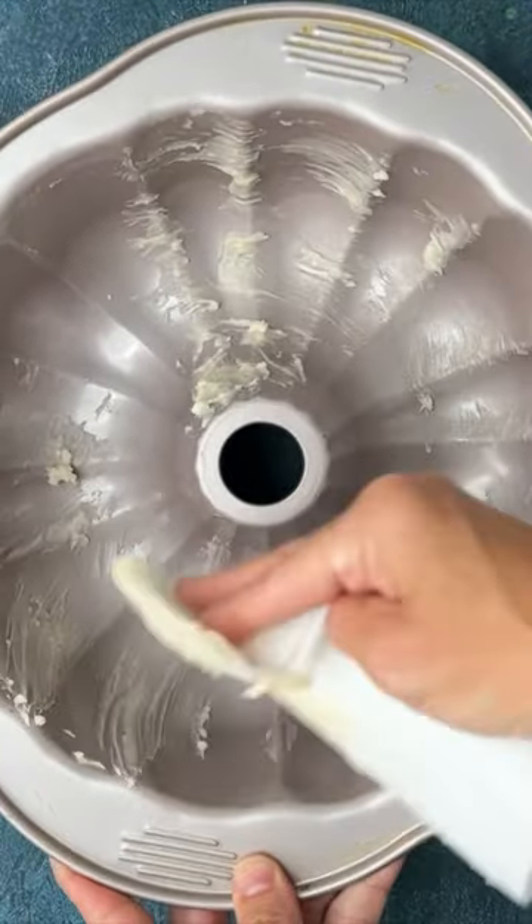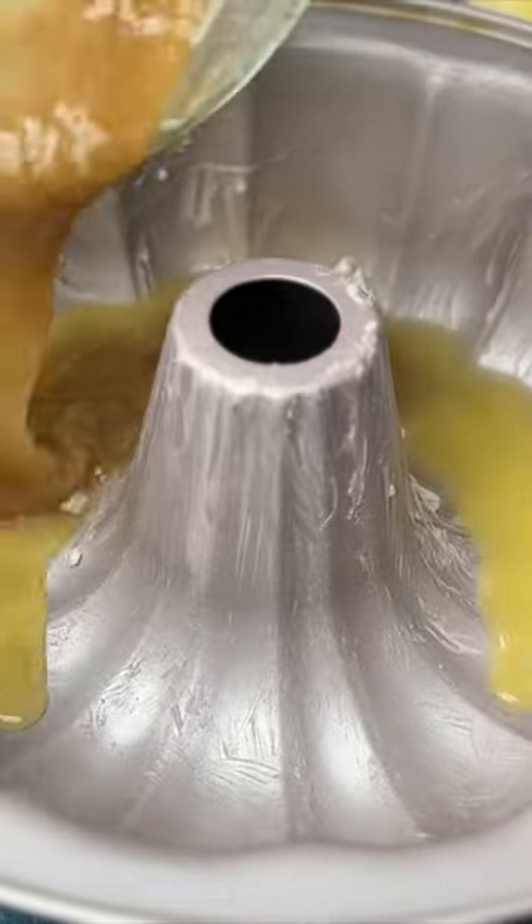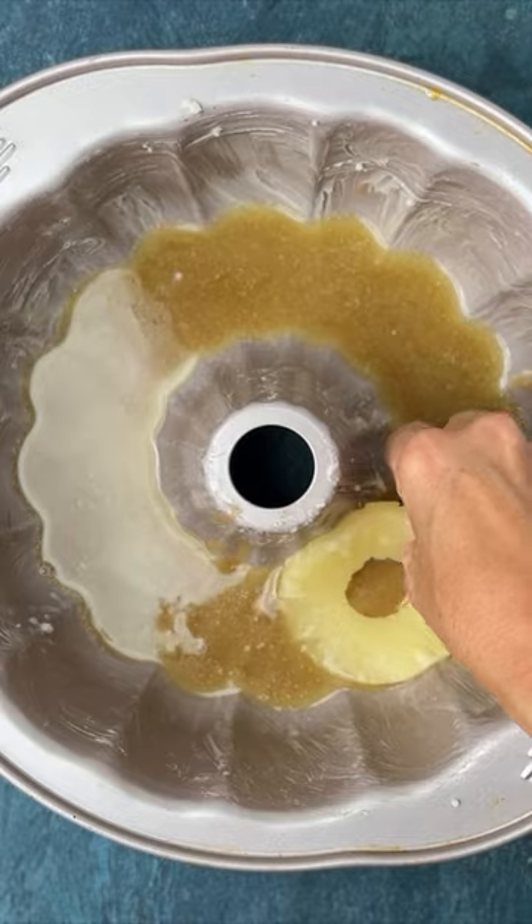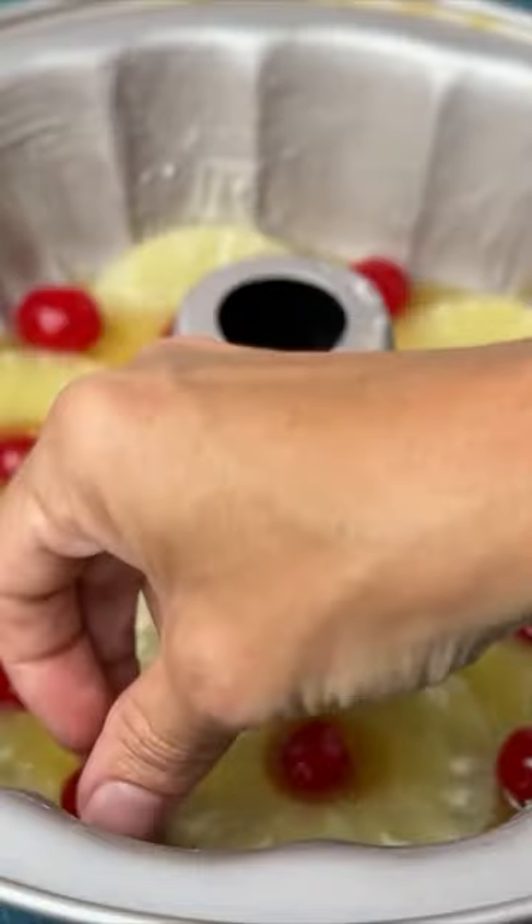Grease the pan well using our cake release mixture or Baker's Joy baking spray. Pour the butter mixture into the bottom of the prepared pan and spread it until it's even. Then place pineapple rings and maraschino cherries over the butter mixture.